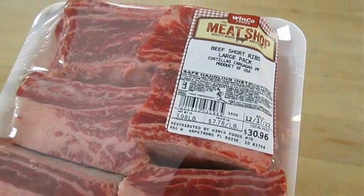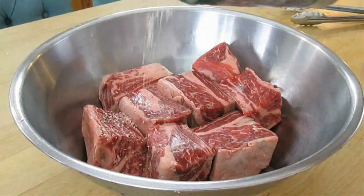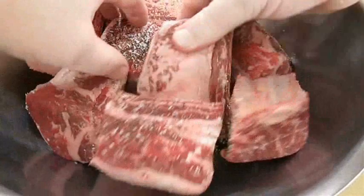Here I've got about a four pound package of beef short ribs. They were a little bit spendy today but it's the holidays and I couldn't resist those ribs. So we're going to just season with a little bit of kosher salt and pepper.